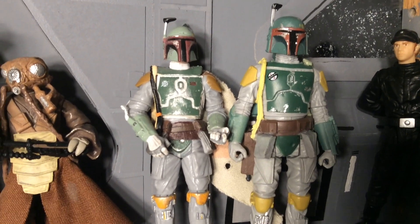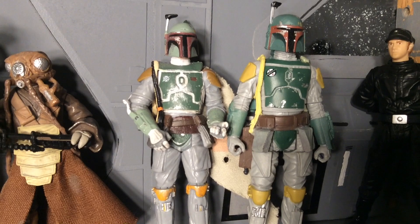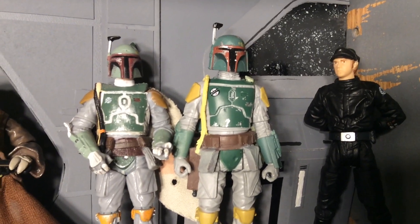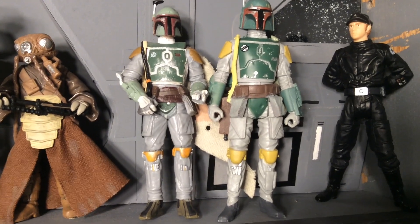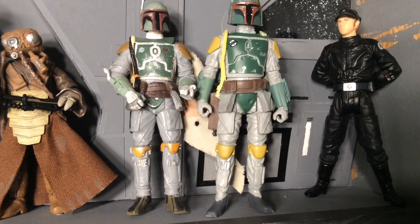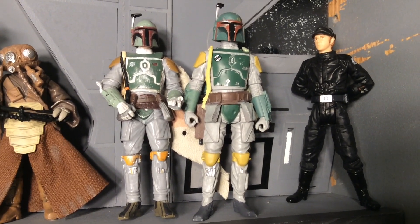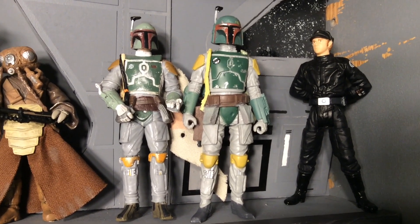On the left is the Evolutions Boba Fett, possibly a Vintage Collection one — they're basically the same. On the right is the Force Link Boba Fett. You can see right away that the helmet on the Force Link Boba Fett is much more satisfactory. I also like the chest plate armor and even some of the paint and other details on the Force Link Boba Fett better. But the problem is his hands are at his side — Boba Fett never stands around with his hands at his side. So I'm going to offer a couple of solutions today.